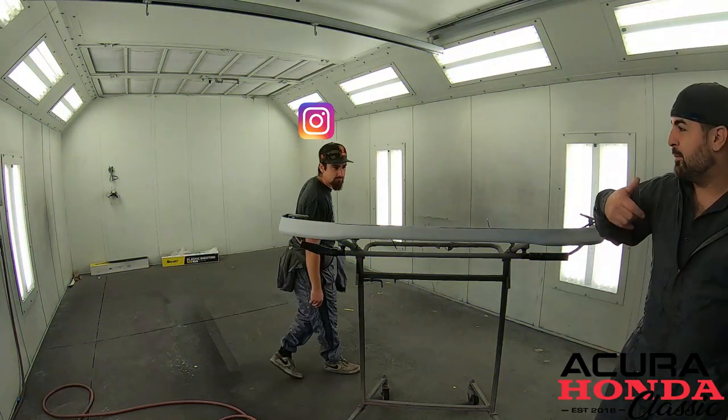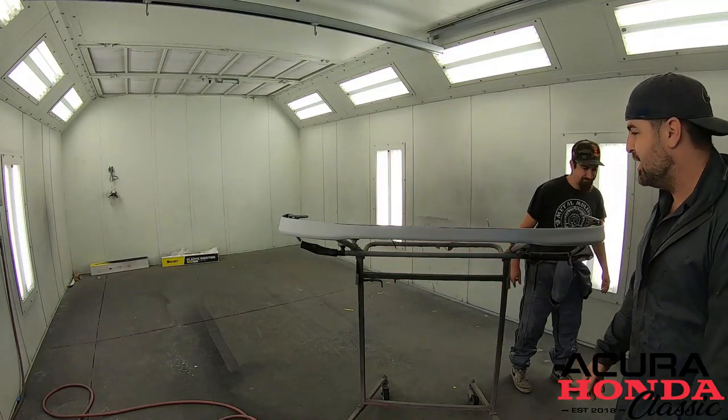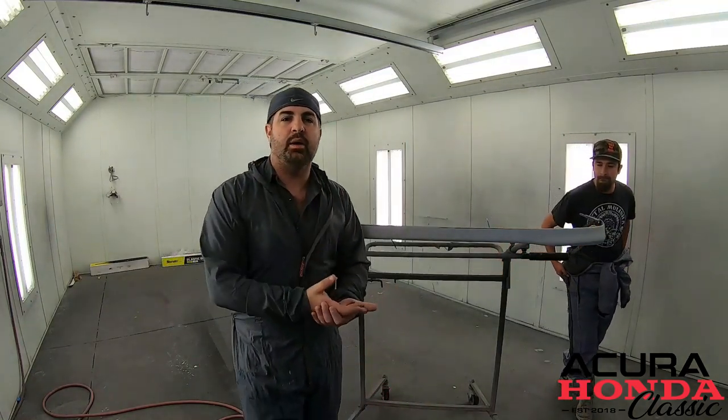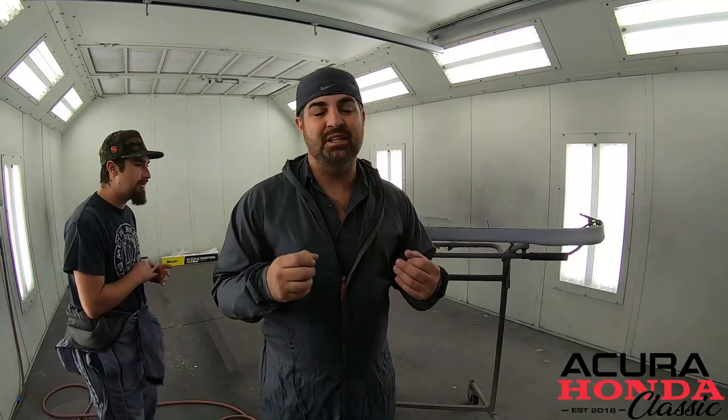So we got the lip all in the booth. We got Bodie — he's going to paint with me. What you're going to see in the next few steps is we're going to clean it and then put a sealer on there. That sealer is going to be the same color as the base, so we'll use less of our base coat. It's also going to give us a nice cushion between the actual part and the base itself, so that when we have road debris or chips, it's not going to chip as easily.